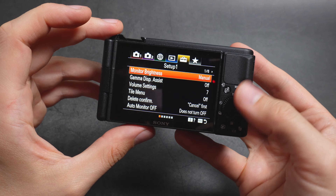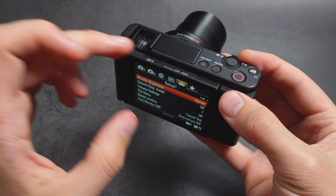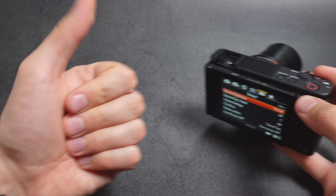Even if you record at very dim levels, these cameras are still really prone to overheat — kind of ridiculous. Anyway, good luck!